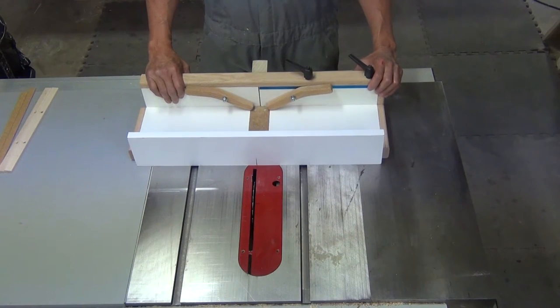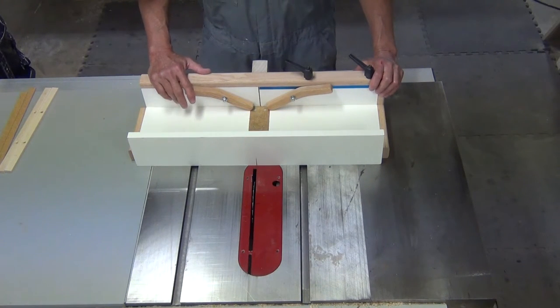Hi, welcome to EasyDado.com. This video will show you how to get your EasyDado jig from the box to making dados.